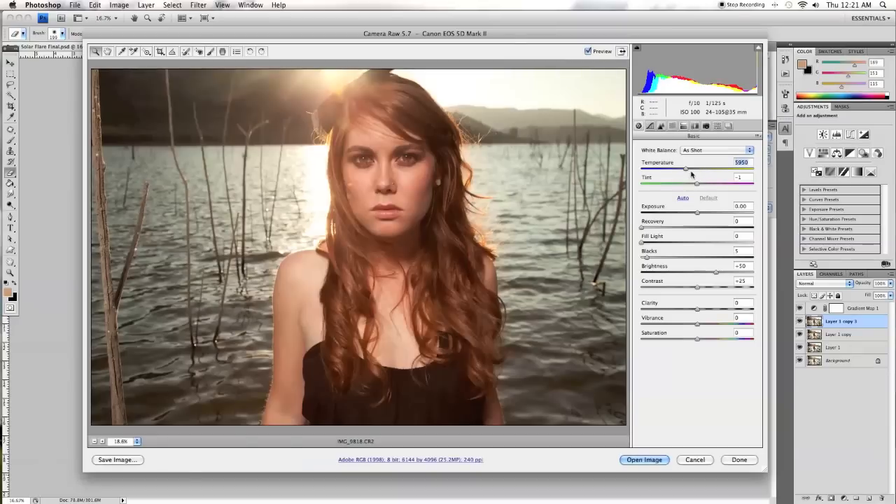So what I did was I brought in my RAW file into Camera Raw, and what I do in Camera Raw mostly is play with these sliders a little bit and make sure that I have the image looking exactly how I want it before I actually get it into Photoshop. You can really correct things like exposure and white balance very easily and in a very controlled way.